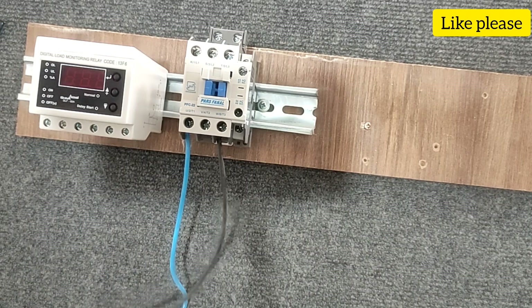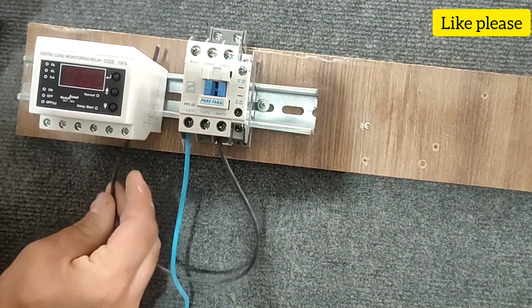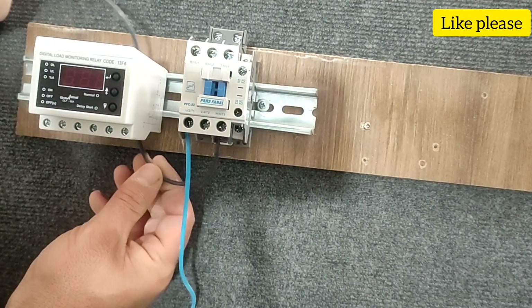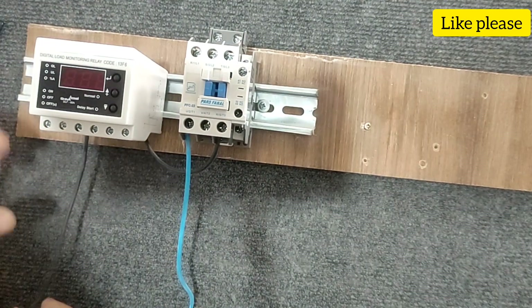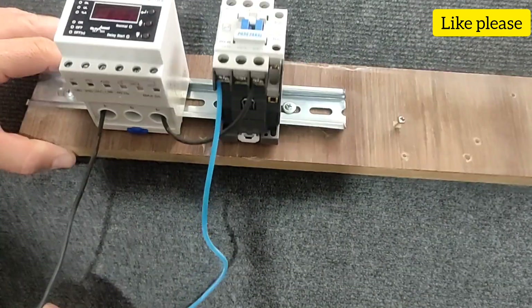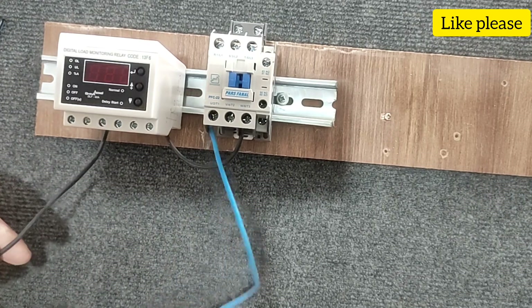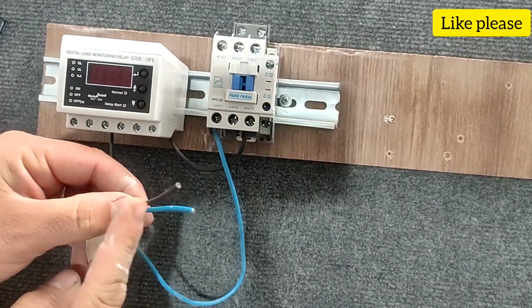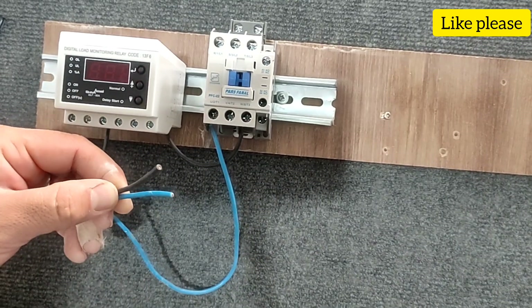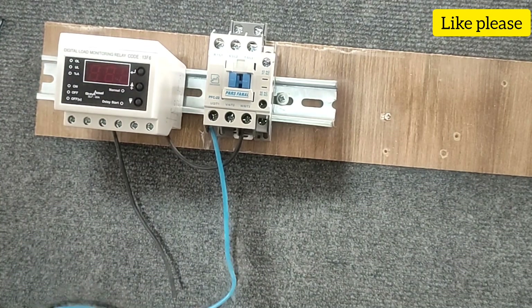In order to control the current of the electric motor, we must pass the phase wire through the first and third hole of the current controller and then connect it to the electric motor. The phase and null wire must be connected to the single-phase electric motor in this way.